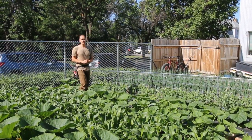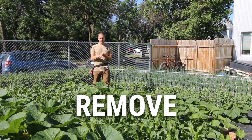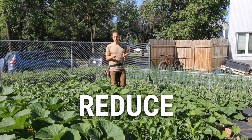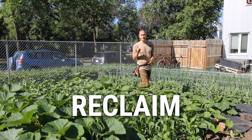At its simplest, weed management just comes down to the three R's. We need to remove existing weeds, reduce pressure from incoming weed sources, and reclaim any bare ground in our garden as soon as possible.